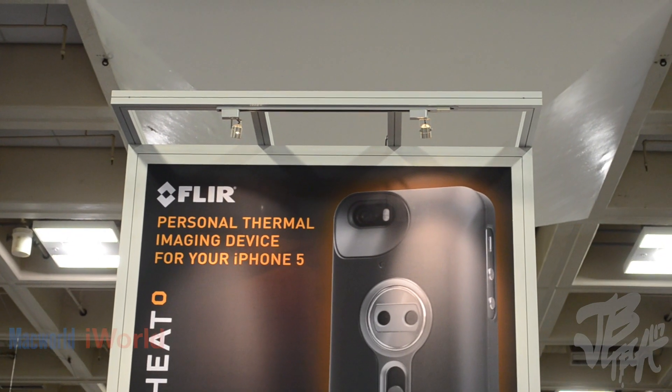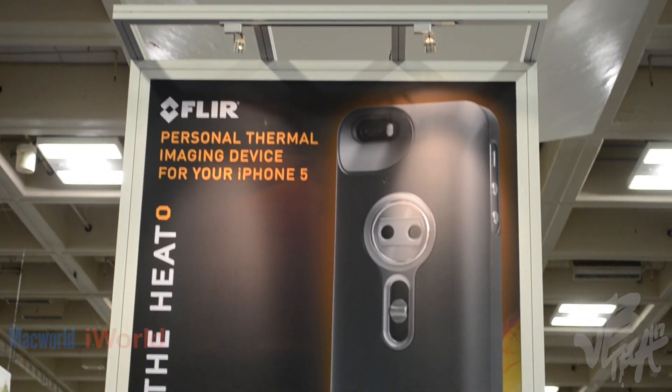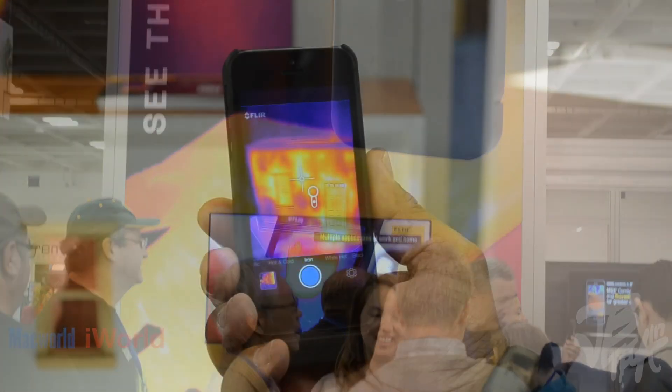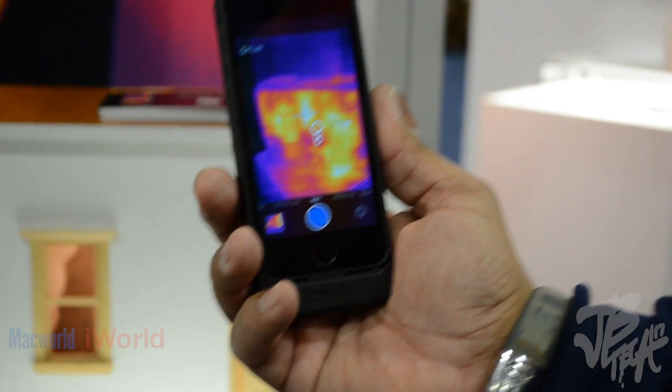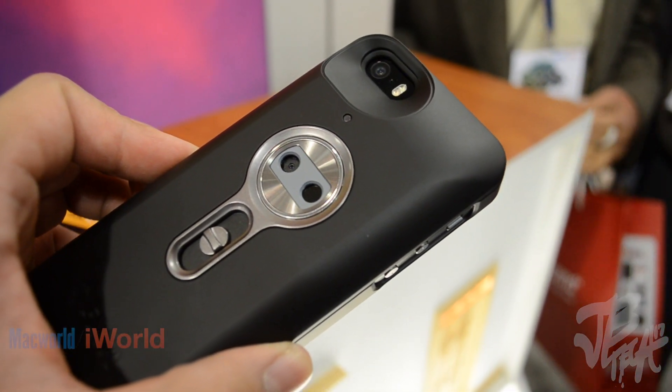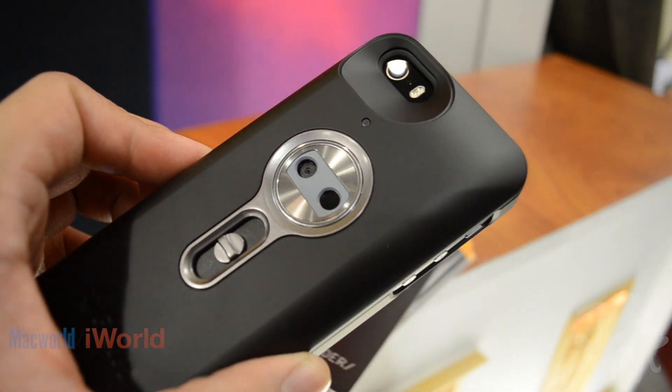What's going on guys, I'm here at Macworld 2014 with Jim from FLIR and we're going to talk about this case here, which is pretty interesting. It's called the FLIR 1. Jim, can you tell me a little more about this? Sure, it's an accessory for the back of your iPhone 5 or 5s. It weighs 3.2 ounces, it's got its own embedded battery.